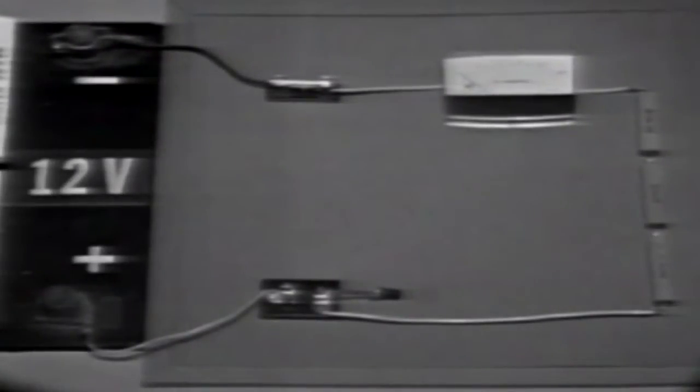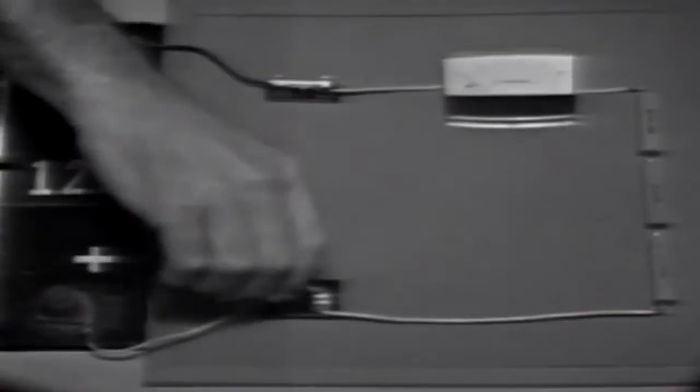This circuit is a voltage divider. It will divide the applied voltage into several smaller increments, providing several voltages that can be used to operate devices requiring different values. For example, we could use one voltage to light a bulb, one to run a motor, or a combination of voltages to ring a buzzer.